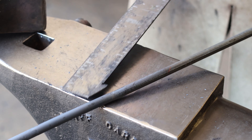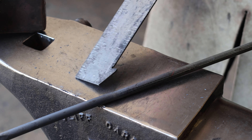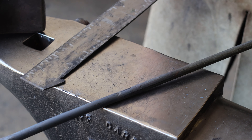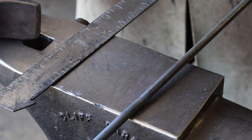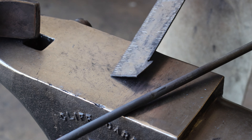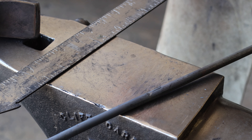You can cut this with a hacksaw, you can cut this with a bandsaw, you can cut it using a hot cut on the anvil. The project itself doesn't give any requirements or guidance. So I'm just going to go put it in the vertical bandsaw and I'll be back.